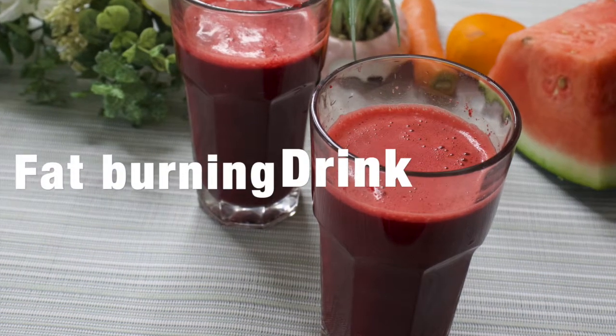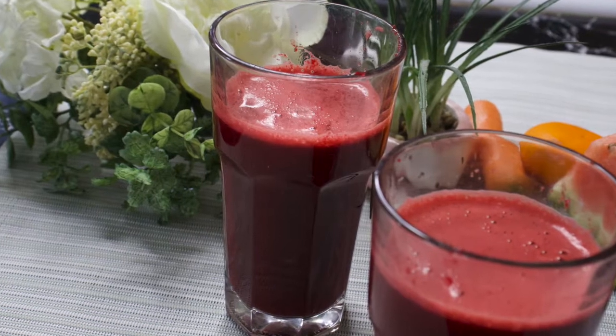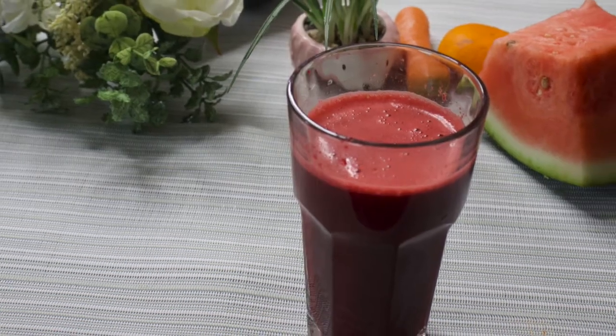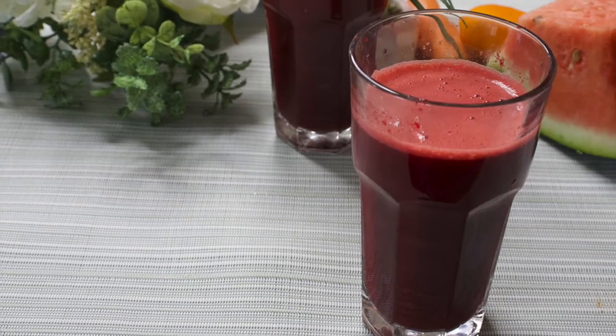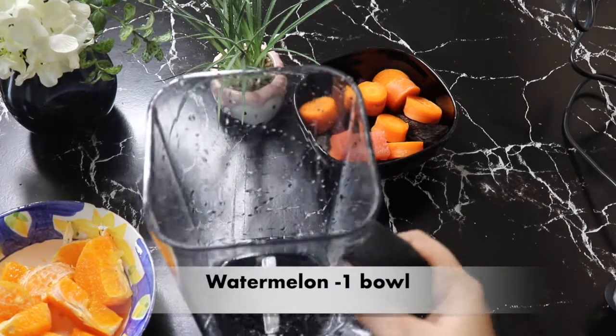Hello everyone, welcome back to Pretty's Kitchen. In today's video, I am going to share this recipe with you — Red Miracle Juice — which helps you control your blood pressure and sugar levels, and helps your weight loss journey. Let's see how it works. I am making this recipe in a jar.